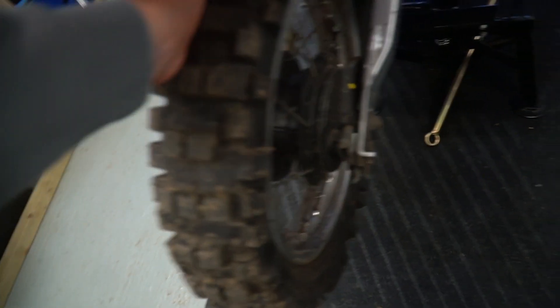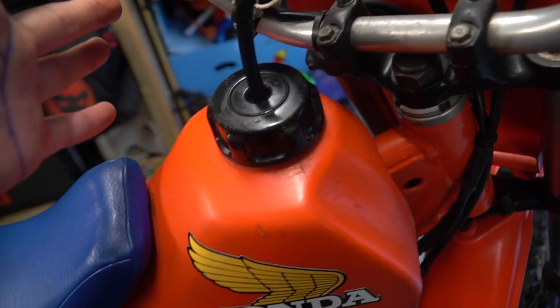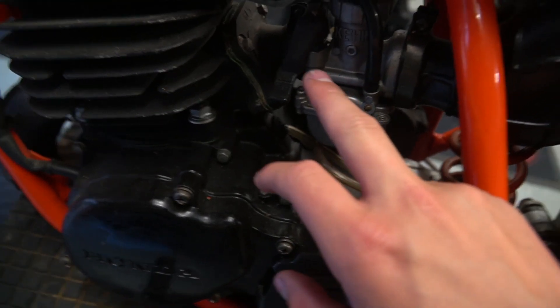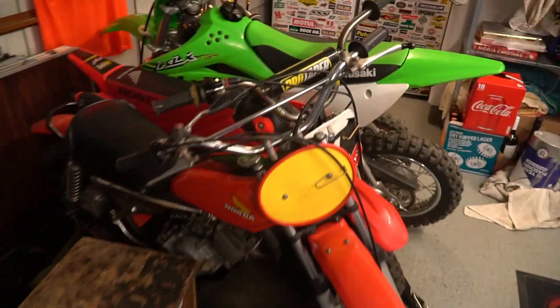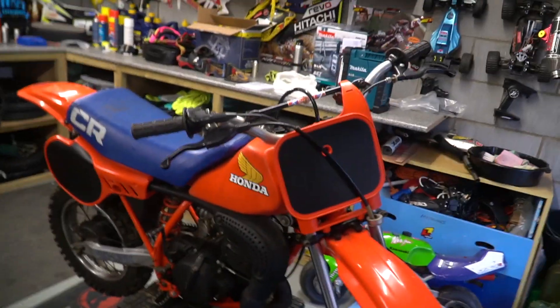This bike hasn't actually been started for 10 years, so all the tyres are flat and there's going to be no oil in the bike, and no petrol either - so we're going to need to put some fresh petrol in. Hopefully we won't need to clean out the carb, but worst comes to worst we might have to. That bike over there is like the big brother - we made a video trying to start that one and it had no life, it didn't start. Hopefully we have a lot better luck with this one.